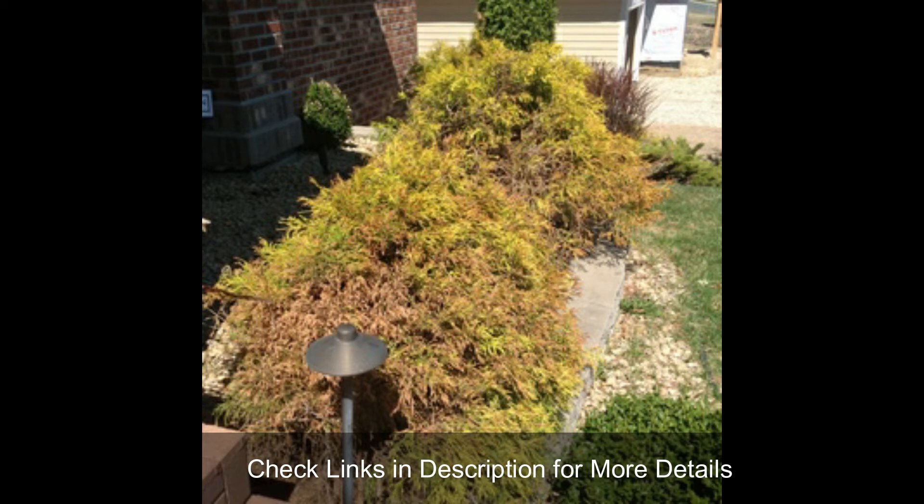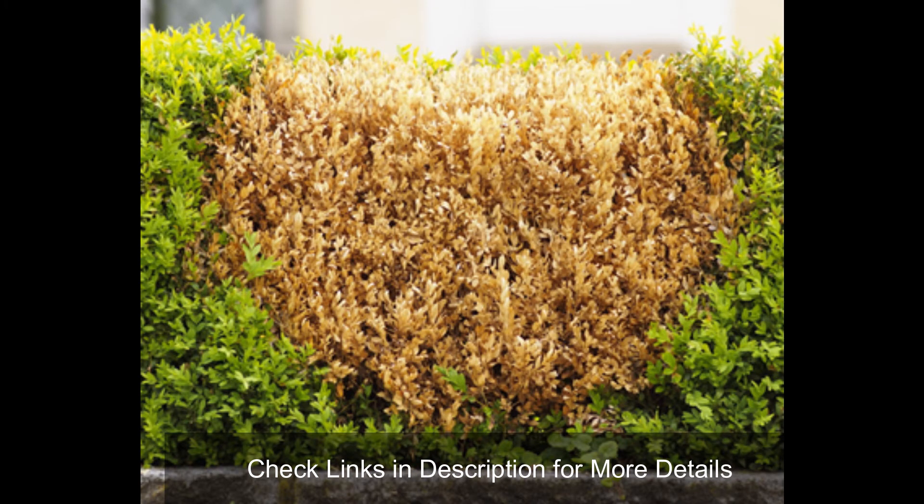Golden mop cypress turns brown due to improper growing conditions such as lack of sunlight, getting dehydrated in winters, constant damp soil, diseases and pests, and heavy pruning — all of which are reasons for brown foliage.